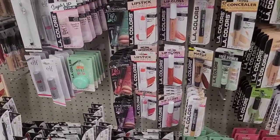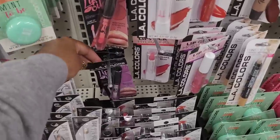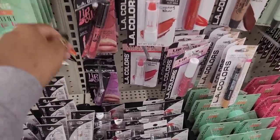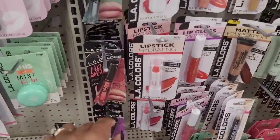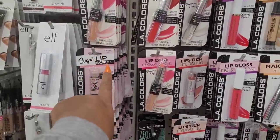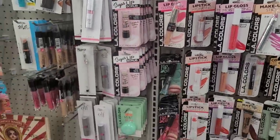They have the lip oils by LA Colors. Let's see which one - this one is grape, watermelon mint. I like their sugar scrubs for your lips.